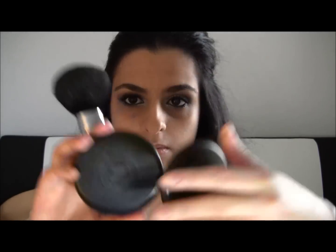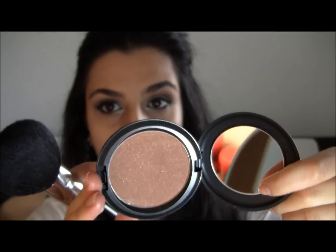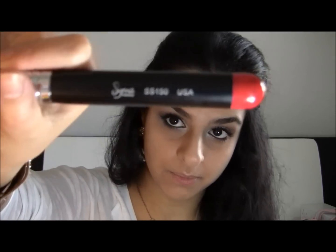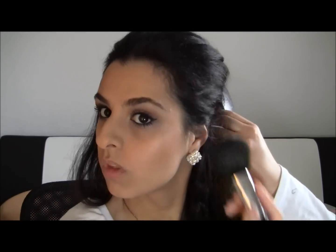I'm gonna take my MAC Refined Golden Bronzer — it's a pretty color with some shimmers in it — and I'm gonna use my Sigma 150 brush to contour a bit and just warm up your face. Bring it up and blend it out.